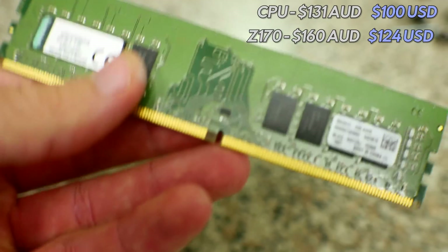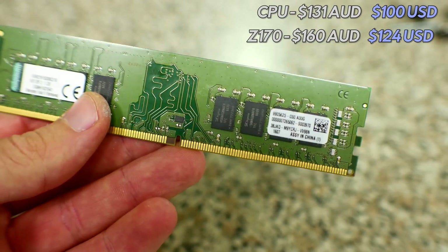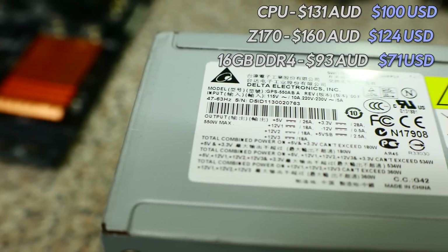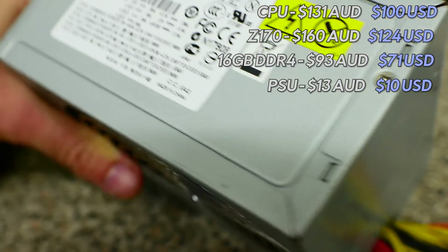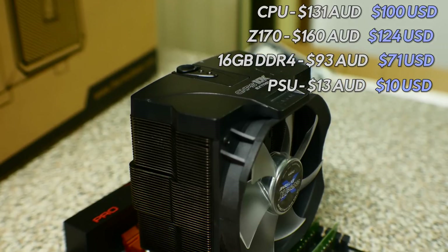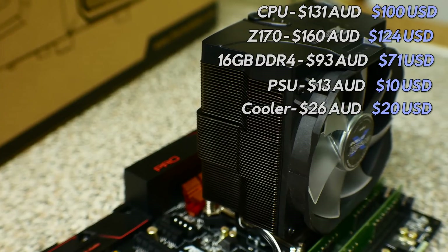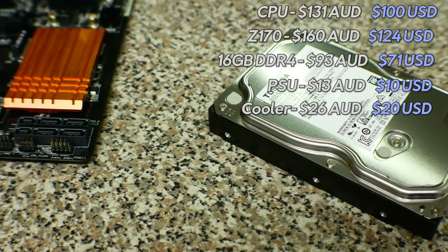I then coupled that with some Kingston OEM 2166 memory that I only took to around 2200 MHz, but at low timings this still makes for a really good choice for gaming on a budget at $71 USD or $93 Australian. For the PSU, none other than a trusty Delta server-grade power supply picked up for around $10 USD — these are seriously the best bang for buck PSUs you will get bar none. For cooling I'm using the Zalman CNPS 10 Speed Extreme, picked up for around $20 USD or about $26 Aussie — it's big, does a good job, and looks pretty mint.